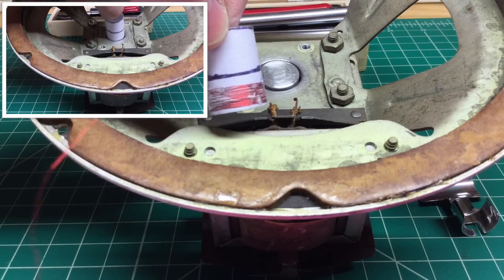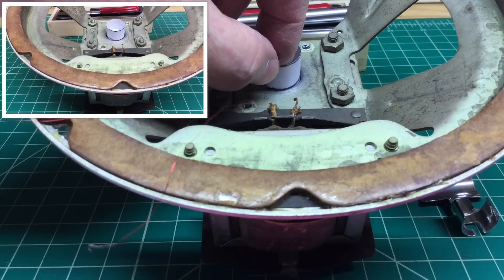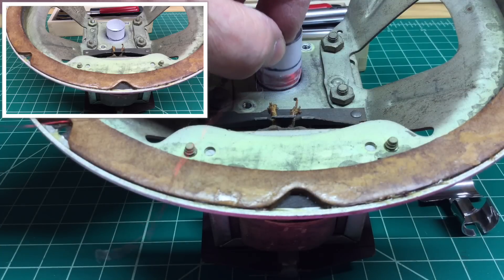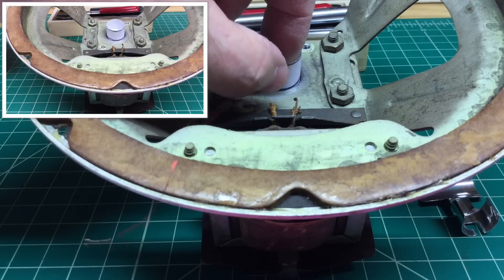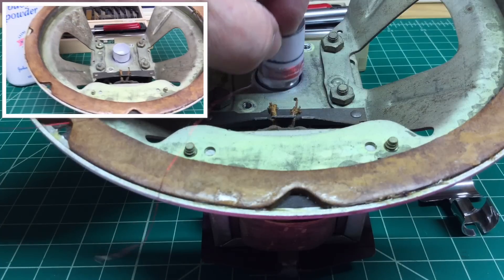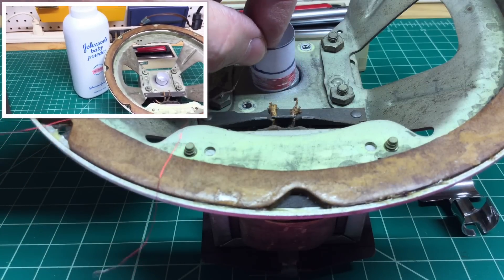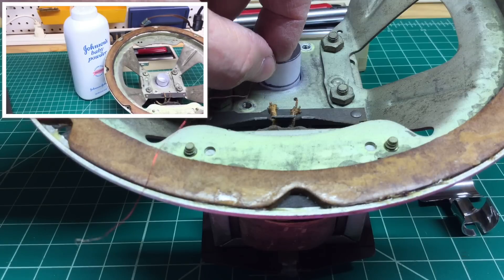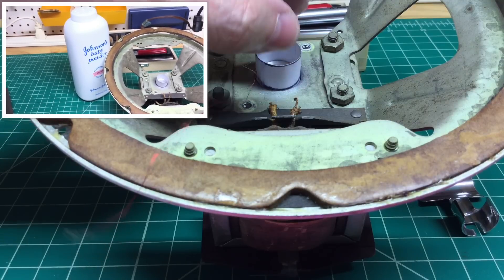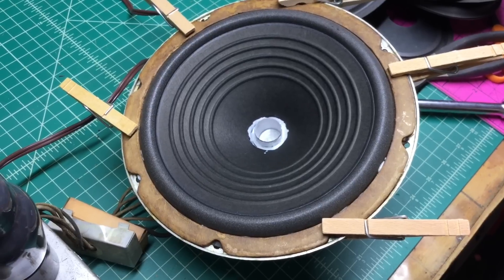Something I also did was spray the form itself with lacquer, which got it really nice and slick. Then after that dried, I used baby powder and sanded the inside and outside of the coil. You can see in the picture how the coil just drops right in place — and that's exactly what you need.